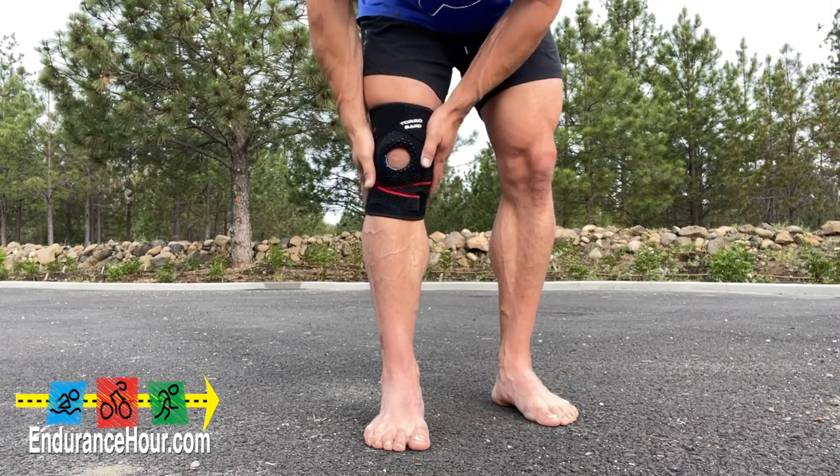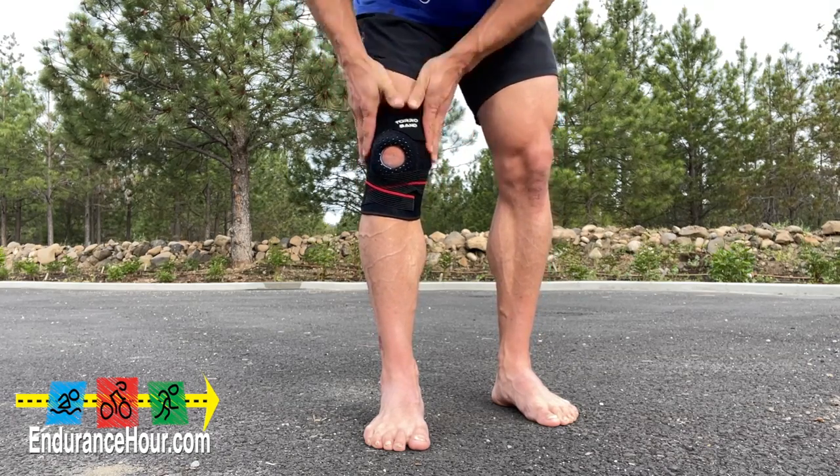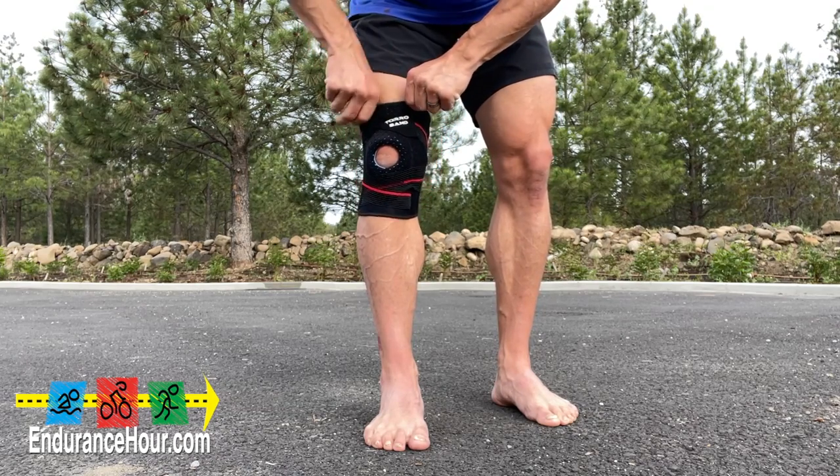This knee brace can be machine washed, and the material used in the design is lightweight and breathable to prevent too much sweat from building up.